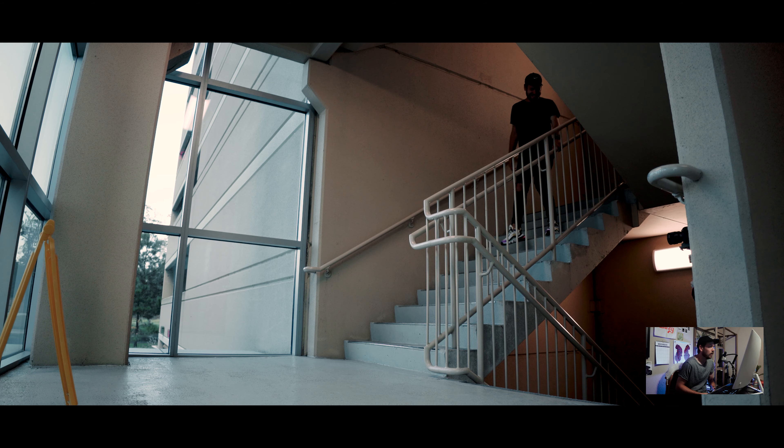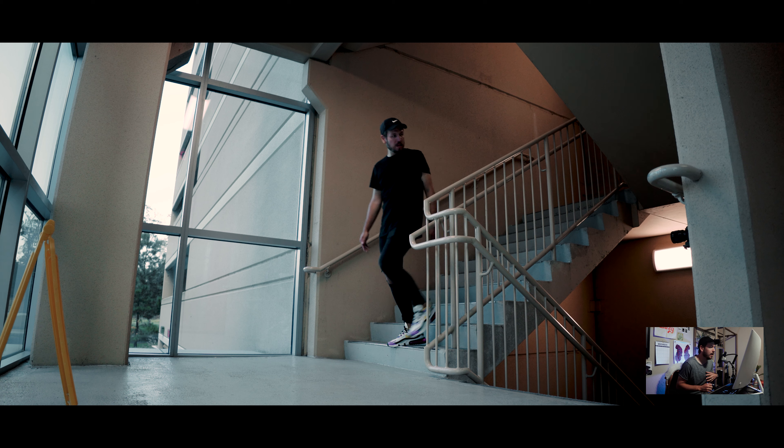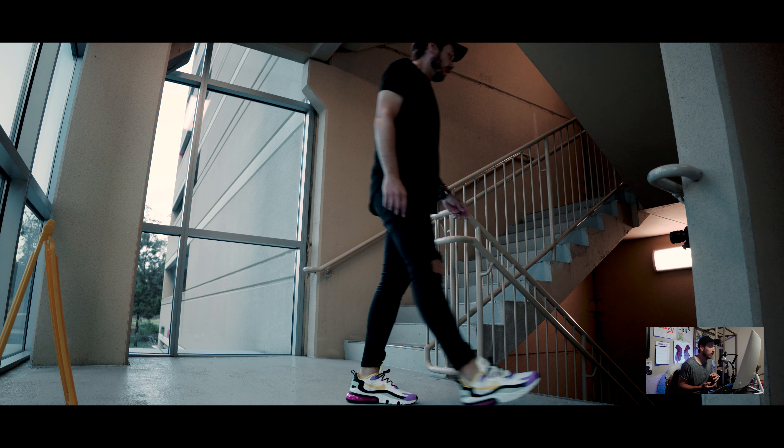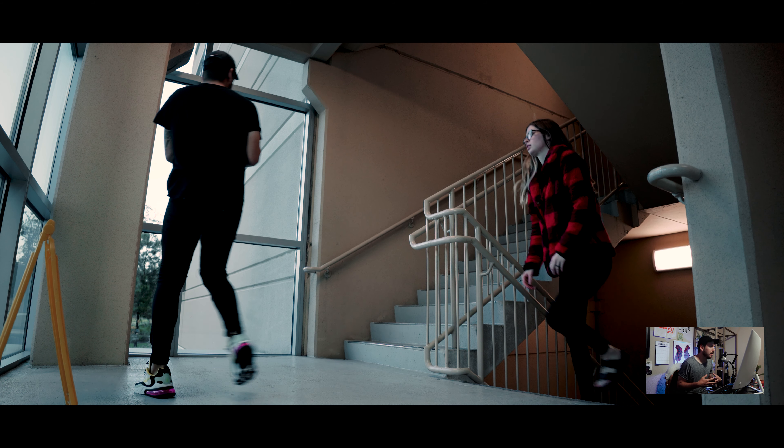Now we're going to dive into the behind the scenes and show you how I shot some of the movement shots with the help of my wife. Here we have the stairwell where we did that one shot after the animation at the beginning — I wanted it to start at one step and then move forward into the movement portion of the video.